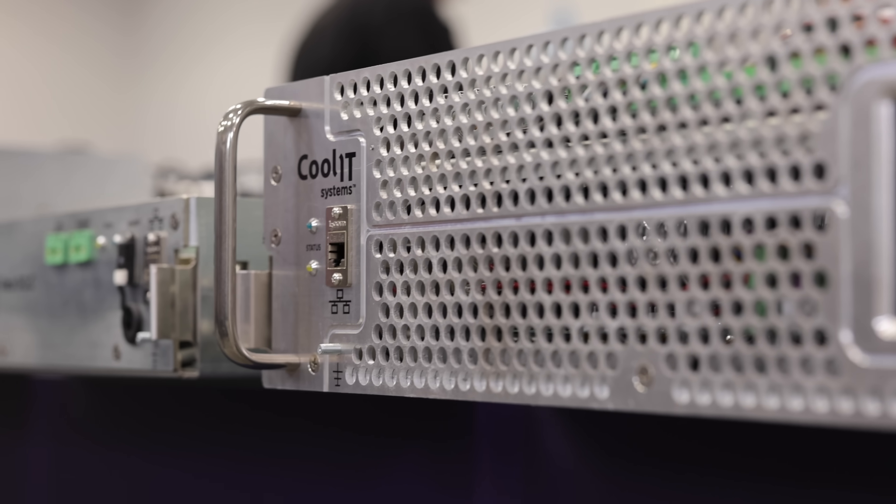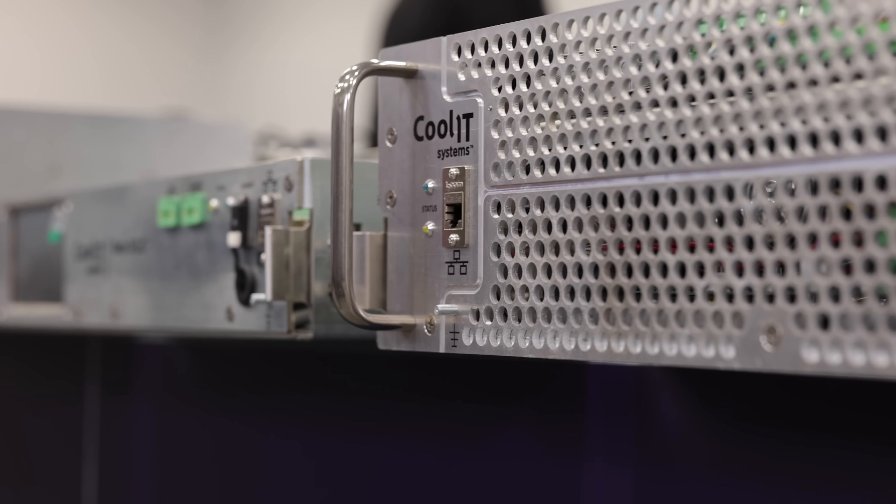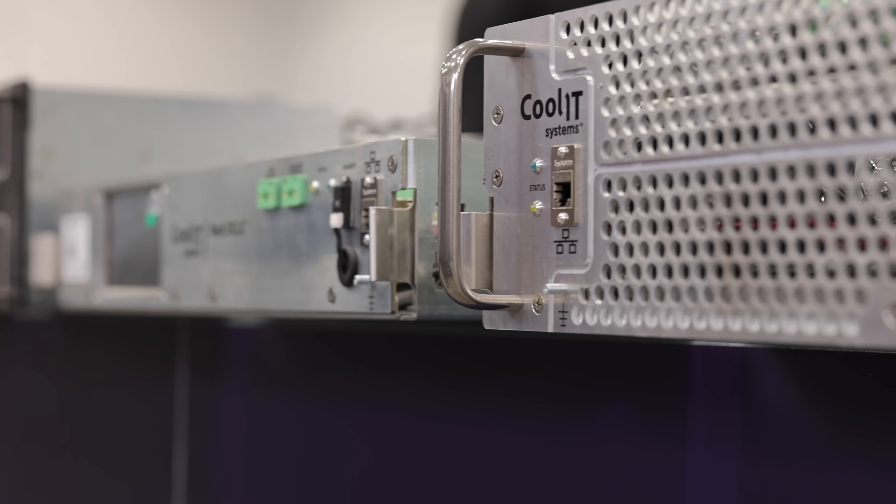20 years ago, we started CoolIT Systems, primarily working with desktop computers. As we moved forward, we started working in the server industry and supplying cooling systems for very large vendors. And here at the Liquid Lab, we would like to give you a background tour of what happens at our facility.